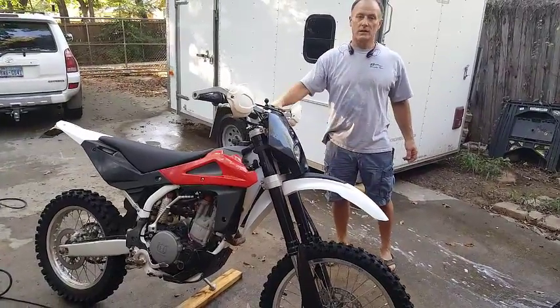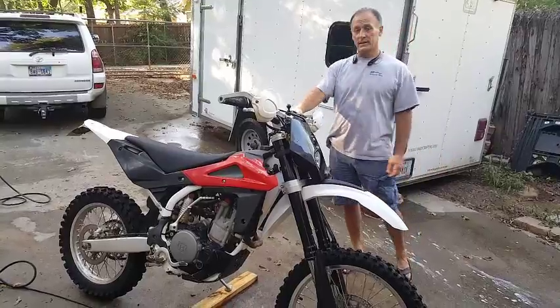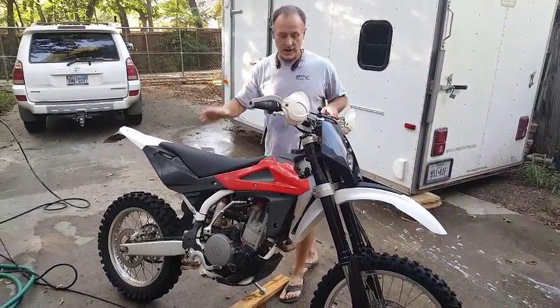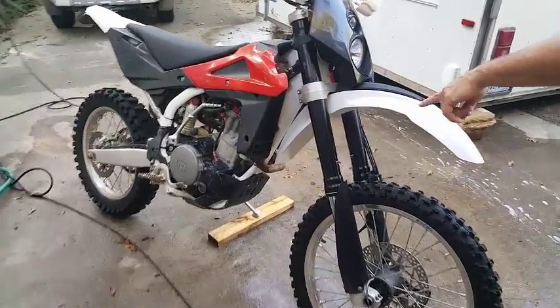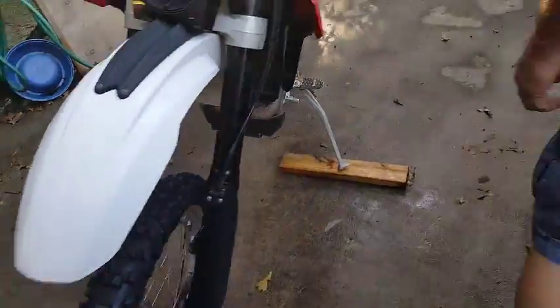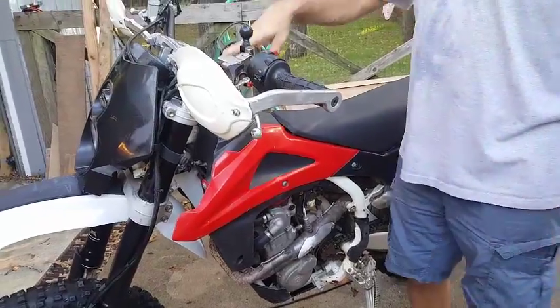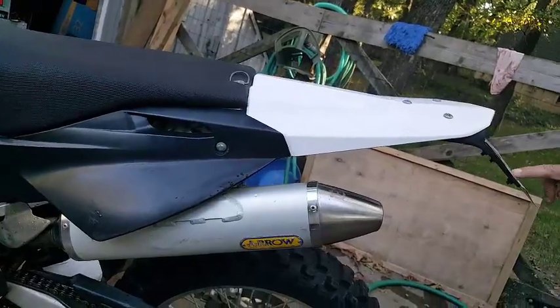We've got a 2008 Husqvarna TE 510, fuel injected, 6-speed from the factory. It's got the Shiver Marcosi forks, the Saks rear shock, recluse clutch, Motorsports steering stabilizer, and it's fully street legal.